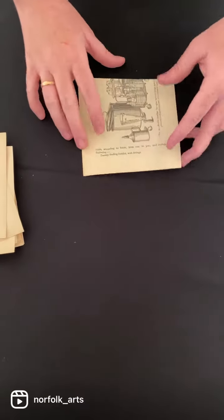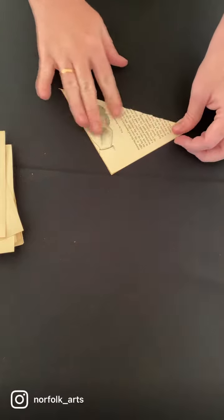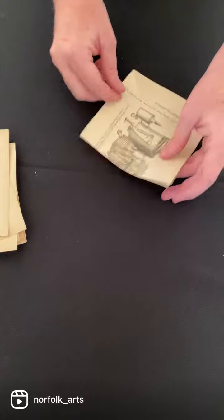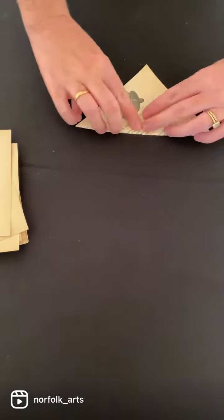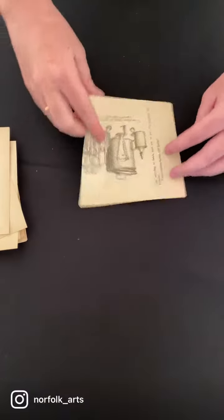Take your square piece of paper and fold it diagonally this way, then undo it and fold it the other way to make an X.